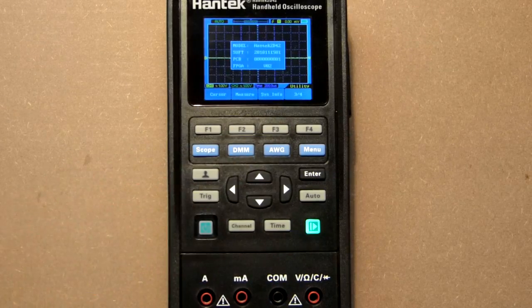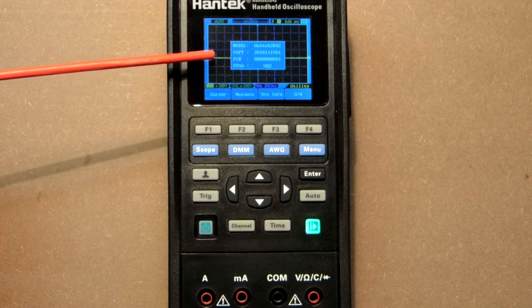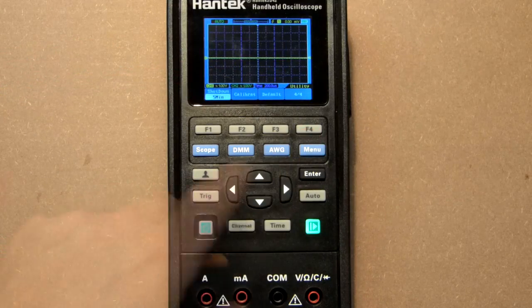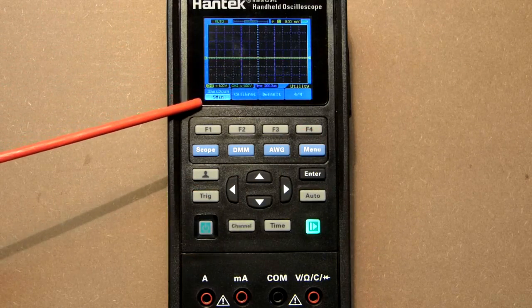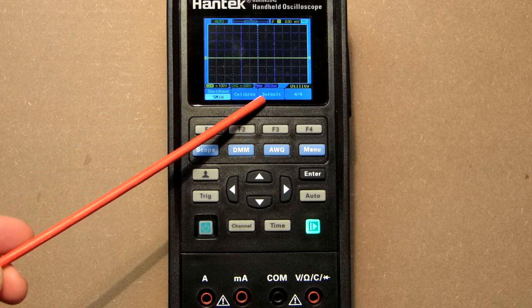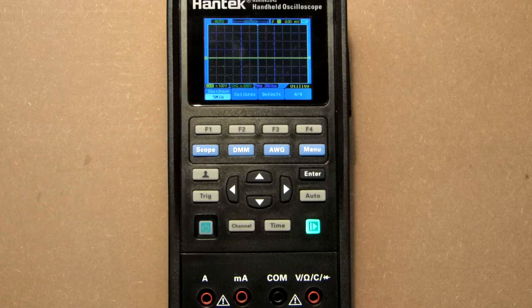The menu also shows System Info including model, software version, PCB, and FPGA. There's a shutdown timer — set to 5 minutes — as well as a Calibration function and Factory Settings option. That's all for the menu.